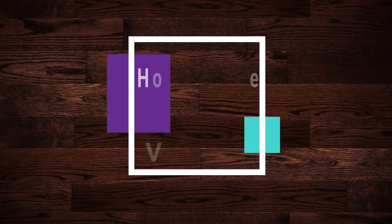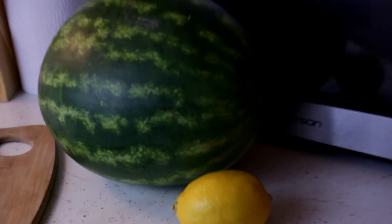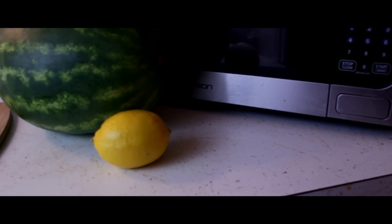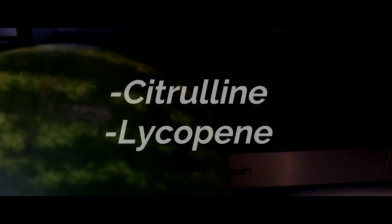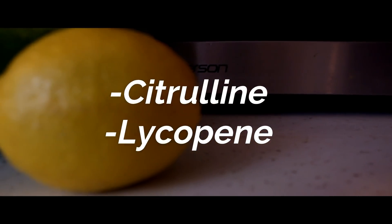Hey guys, today we wanted to try to make a recipe we found online called a homemade natural Viagra. We wanted to see if it actually works. Apparently it only has two ingredients: watermelon and lemon. Watermelon consists of different nutrients and has aphrodisiac properties, which includes citrulline and glycephene.